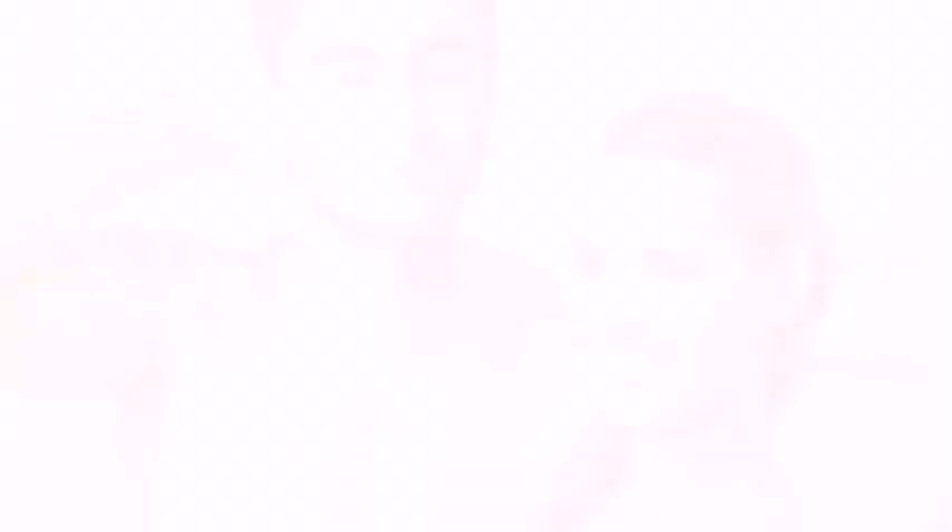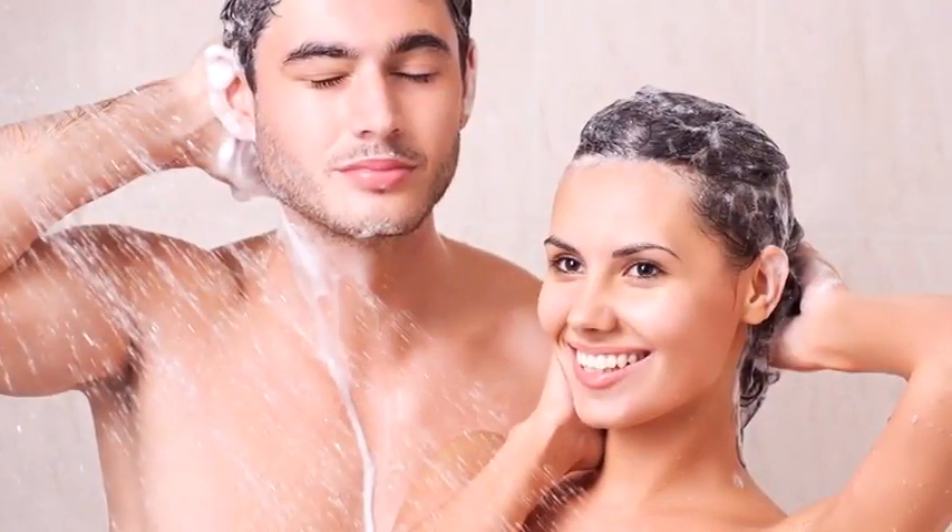Hida hair brushes stimulate the hair follicles, which is effective in preventing hair loss. With regular use, your hair and scalp will be healthier, stronger, and cleaner than ever.